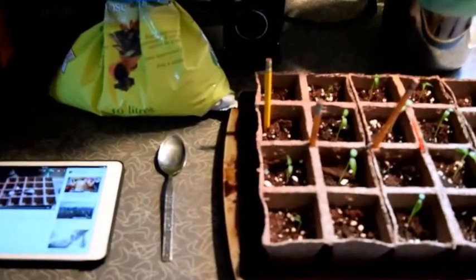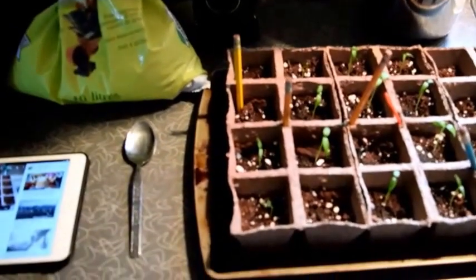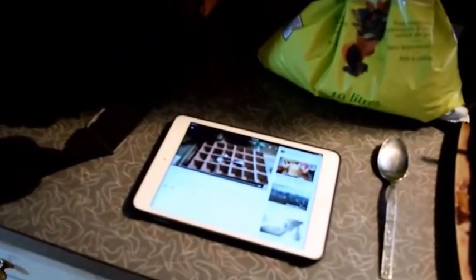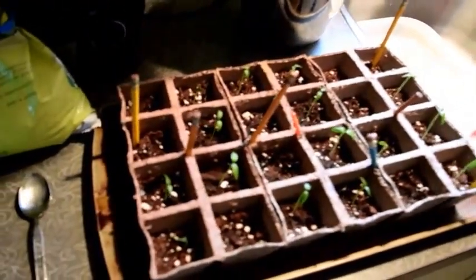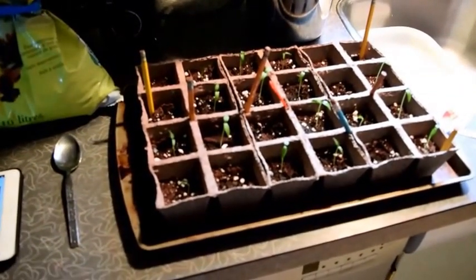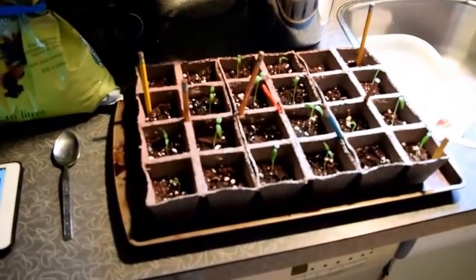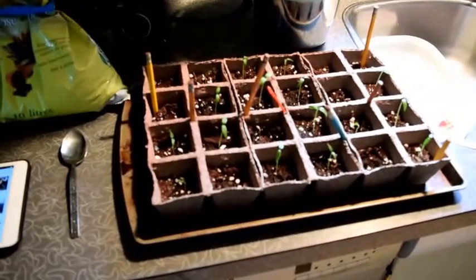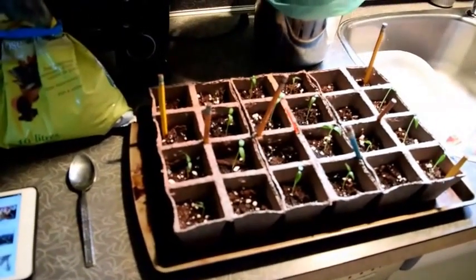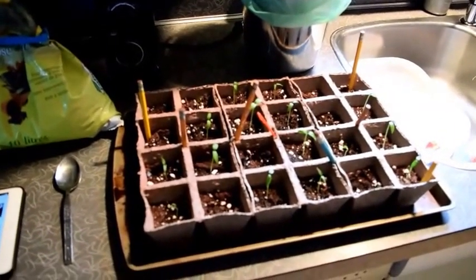We are back with another pepper update video. The first video, as you can see on my iPad, was uploaded on March 17th. This is an update to show everybody what we've done with the peppers, how far along they've come, and what I've done to help get them this far.